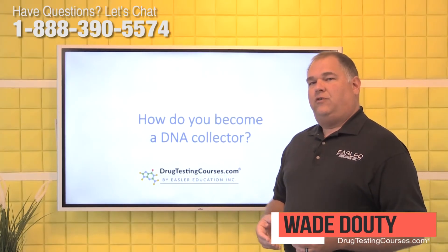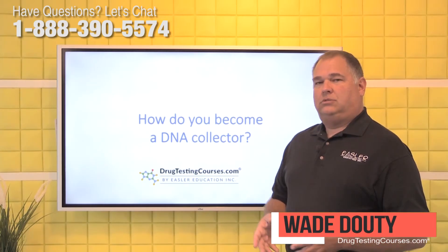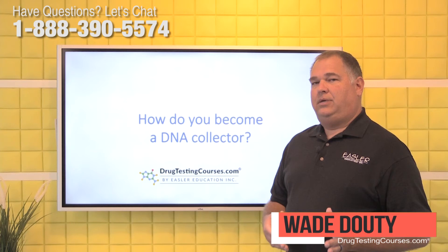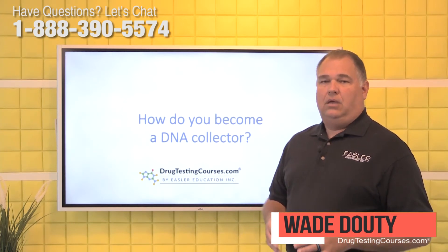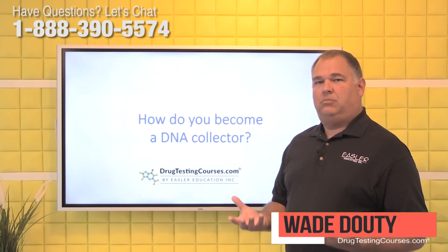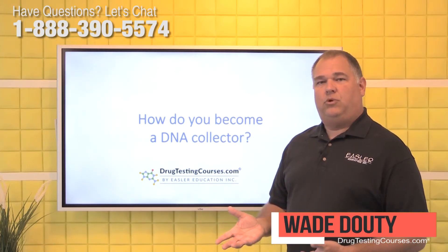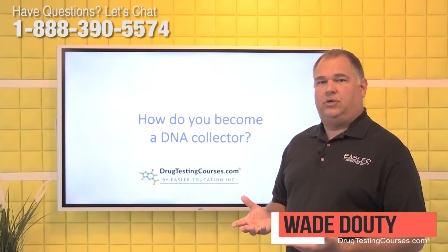First, you'll start off by taking a course from a qualified training company. Upon completing that course, you'll have some mock collections that will take place to show you how to properly collect the DNA and not cross-contaminate the specimens. When that is finished, you would get yourself set up with a laboratory account, and you would be able to process the collections for DNA, submit those to the lab, and report the results back to the parties who requested them.